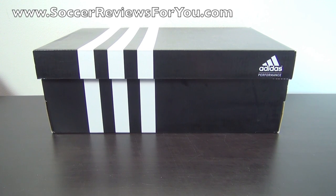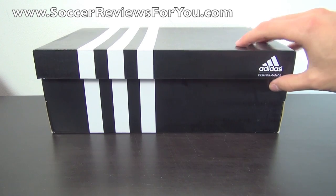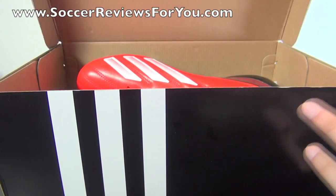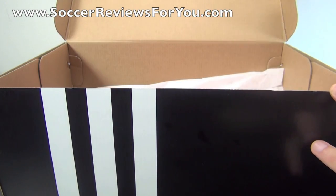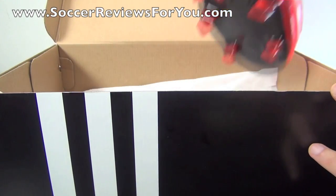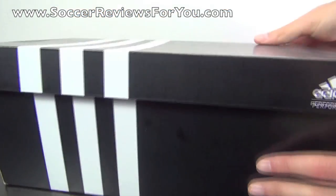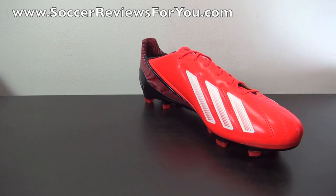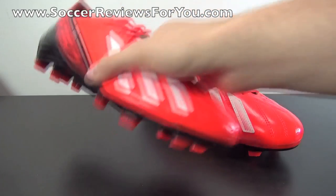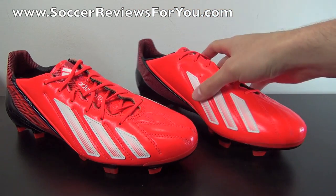Hey guys, Josh from SoccerReviews4U.com, bringing you an unboxing plus on-feet video of the Adidas F50 AdiZero MyCoach 2 in leather and the brand new infrared black and white colorway. I'll get the shoes out of the box, and if you guys could take a second to leave a like on the video, it would be greatly appreciated.